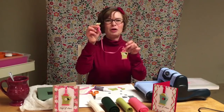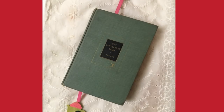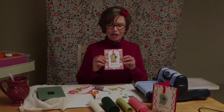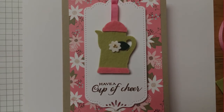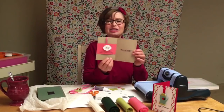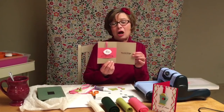An adorable ribbon bookmark that would be great to give during the holidays. You could give this tucked inside of a book, or you could attach it to the front of a card as I did here. You could give this card with a gift card to your favorite bookstore or coffee shop as well, and I just stamped some sentiments on the inside from Paper Tray Inks stamps.